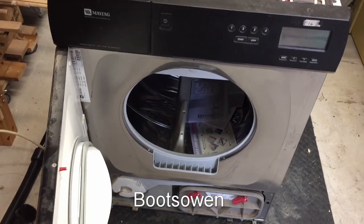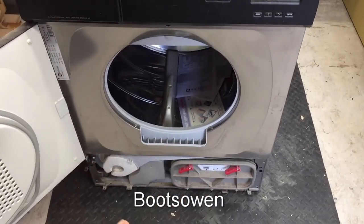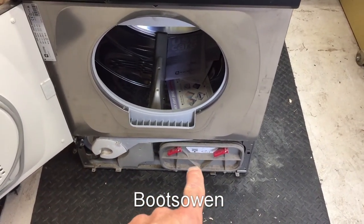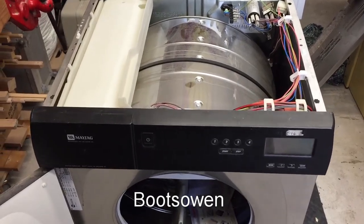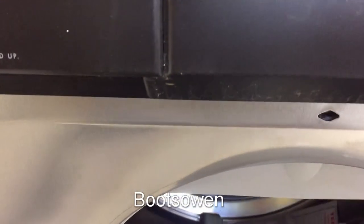Hey there, it's Boots Oren here. This is a Maytag tumble dryer, something I've never seen before. I've taken the front fascia off to get to the condenser unit, so it's obviously a condenser tumble dryer. I've taken the top off because it didn't have a cable on it, so I've rewired it and I'm just going to start playing with it now. You might join me for that.